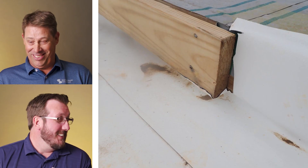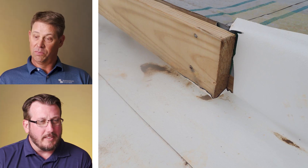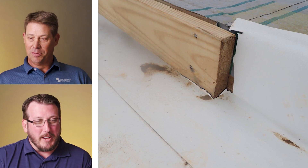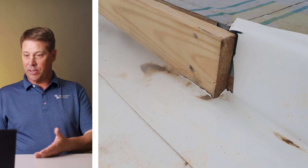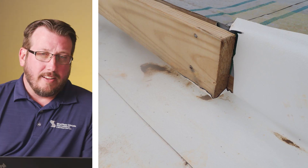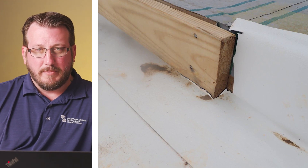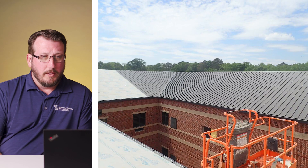I applaud their creativity, but that's probably going to leak. At least it's not an issue on the metal portion. Somebody's going to get blamed — somebody's going to have a problem with that. Hopefully the single ply contractor is the same as the metal roofing contractor, assuming the metal roof is going to be covering that 2x. Even the lap on the underlayment above it looks a little lacking, just from the lay lines and the bubbles. Don't do that.